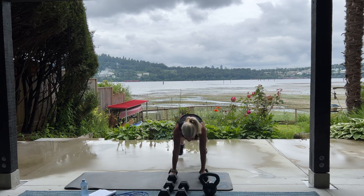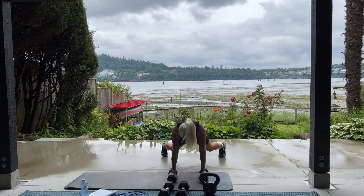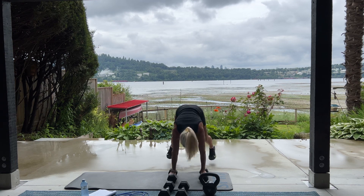Here we go. Please in and out. 10 more. Feel this in your abs. 5, 4, 3, 2, 1. Good.